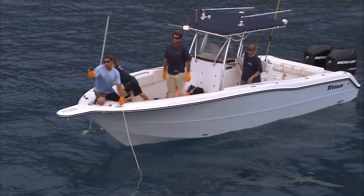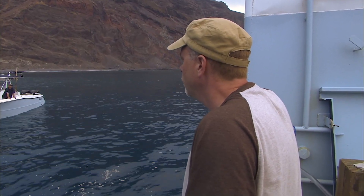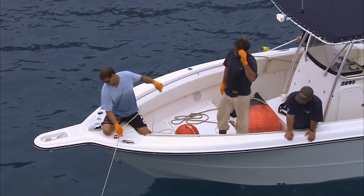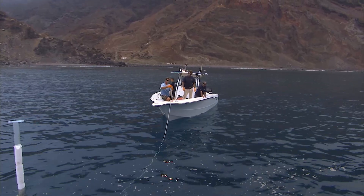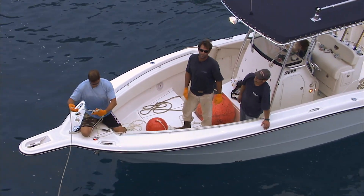He was getting under the boat, we pulled him this way, then tried to dump it while you guys pulled up that way. But he never got high enough to do that. Probably just broke on the side of the boat. It was rubbing on the lift. Wow. Rubbed off on the lift.